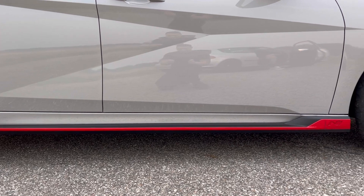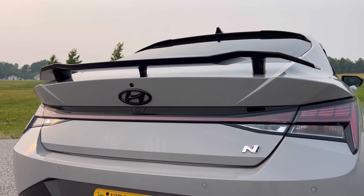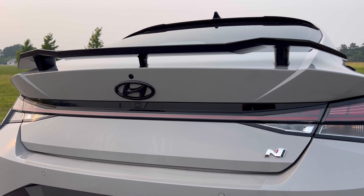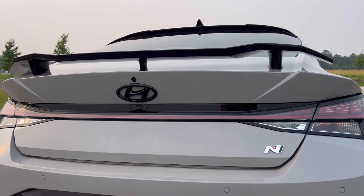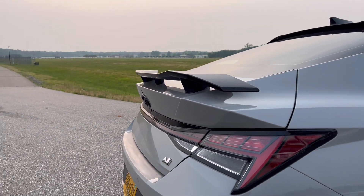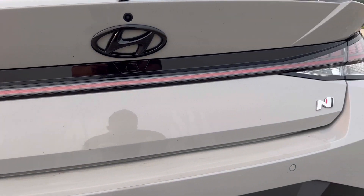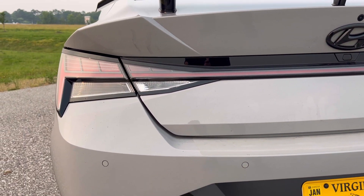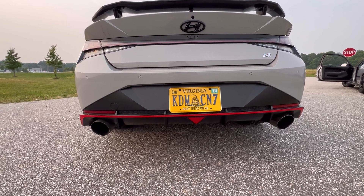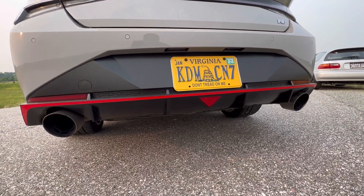You see here on the side skirt it's got the nice red striping as well with that N logo. On the back you can see this beautiful spoiler — that is factory. On the G80 M3s and G82s you can get a spoiler too, but this spoiler really fits this car well. On the tail light it's got a light bar — it almost looks like Geordi La Forge from Star Trek. You've got the rear diffuser, also factory, with a third brake light, and the exhaust is factory as well with a nice exhaust note.